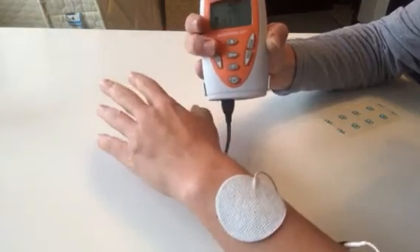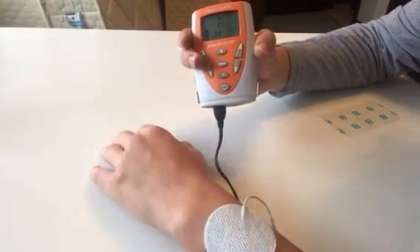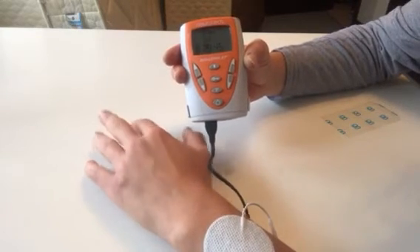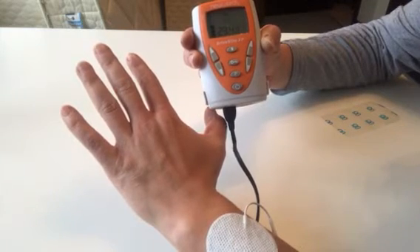As I increase that intensity, you can see my wrist respond. The timings are set — I've got a rest period and a stimulation period, and this will run for 30 minutes.